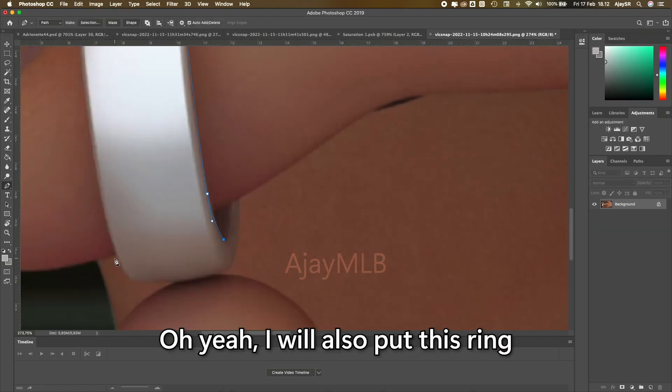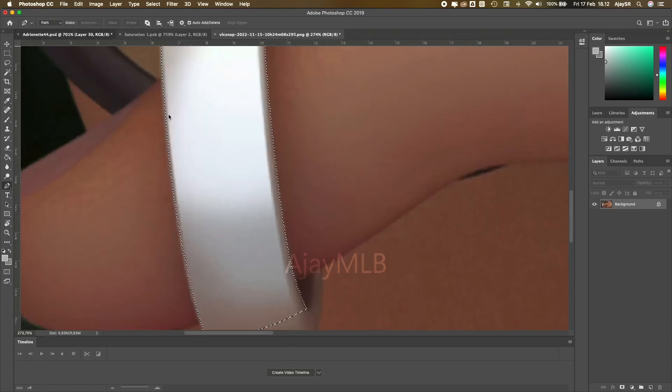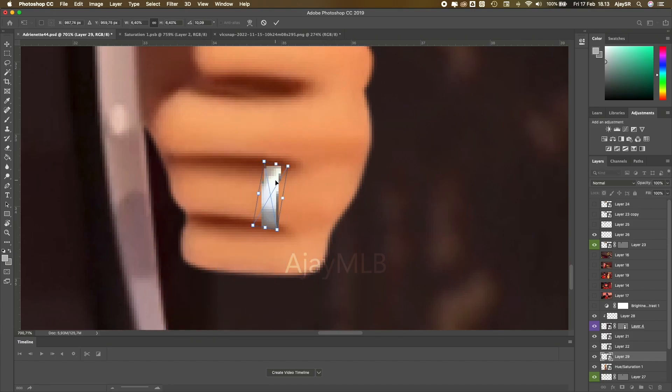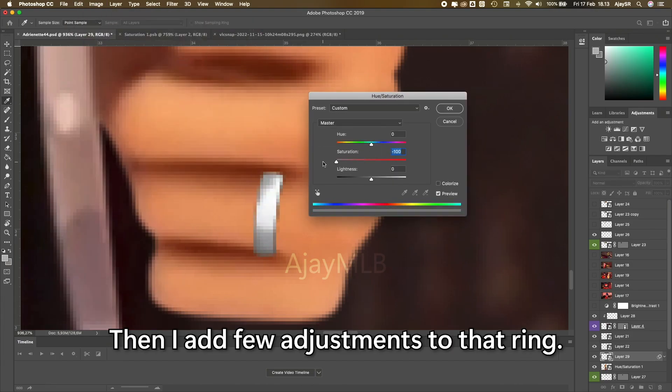Oh yeah, I'll also put this ring on Adrien's left hand. Then I'll add a few adjustments to that ring.